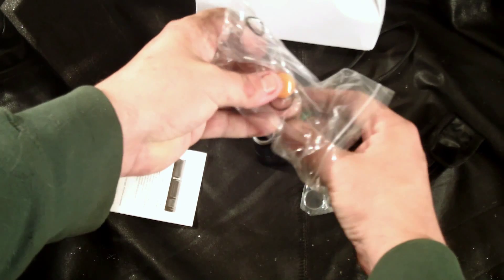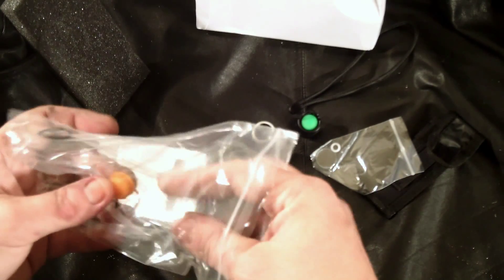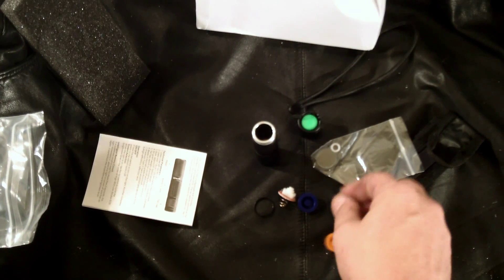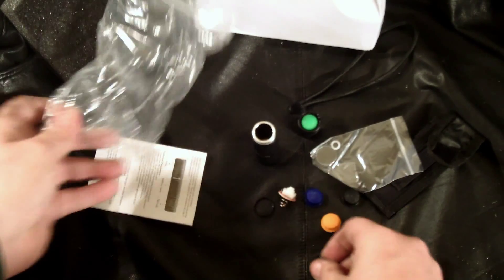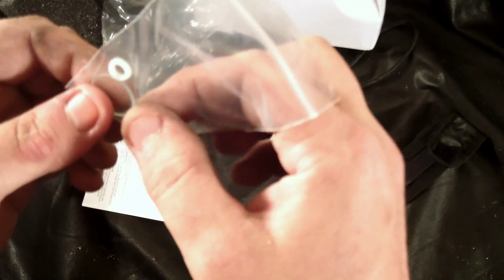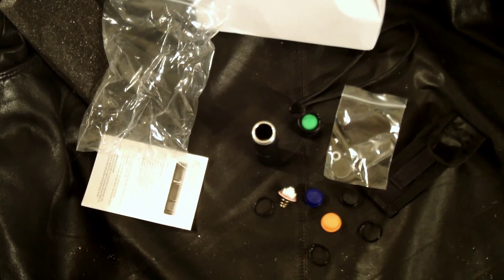You get spare o-rings, a spare switch, and spare tail caps in different colors so you can swap those out — black, blue, and orange. There are also about three spare o-rings. And this other piece — I'm not exactly sure what it is — but it looks like an extra glass lens and another component.